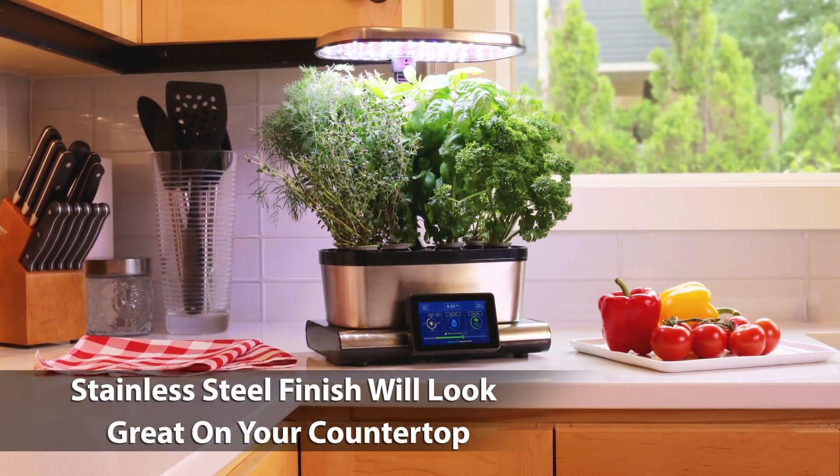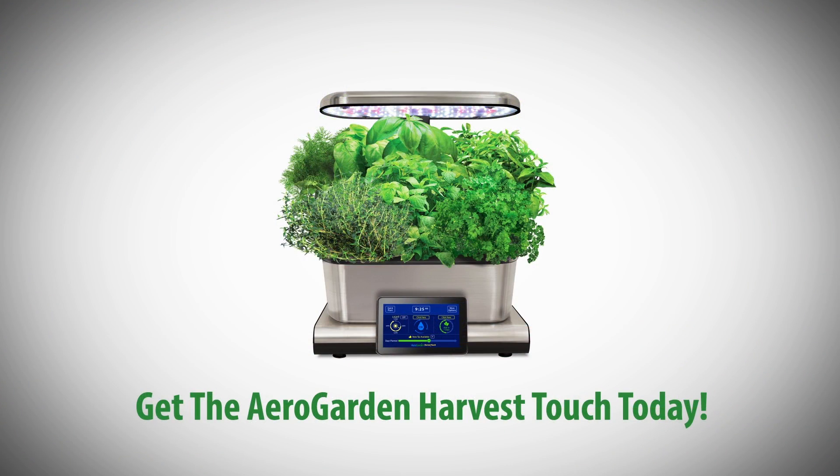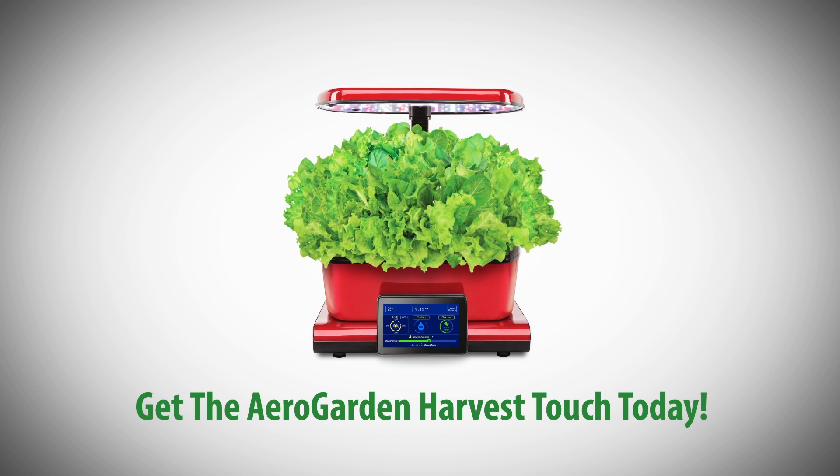With a beautiful selection of stainless steel finishes, it will look great on your countertop. Get the AeroGarden Harvest Touch and get growing today.